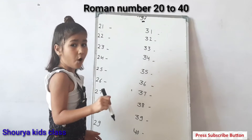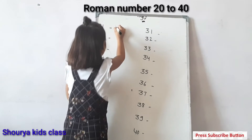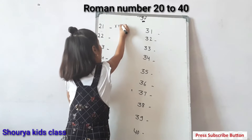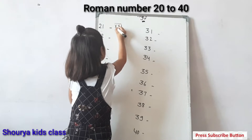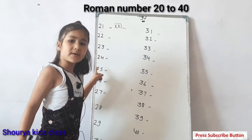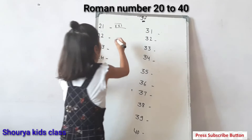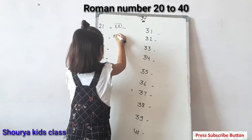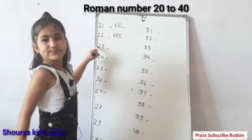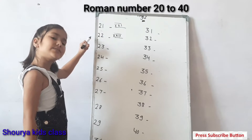First of all, we will write twenty-one: double X, one straight line. This is twenty-one. Next, twenty-two: double X, two straight lines. This is twenty-two.